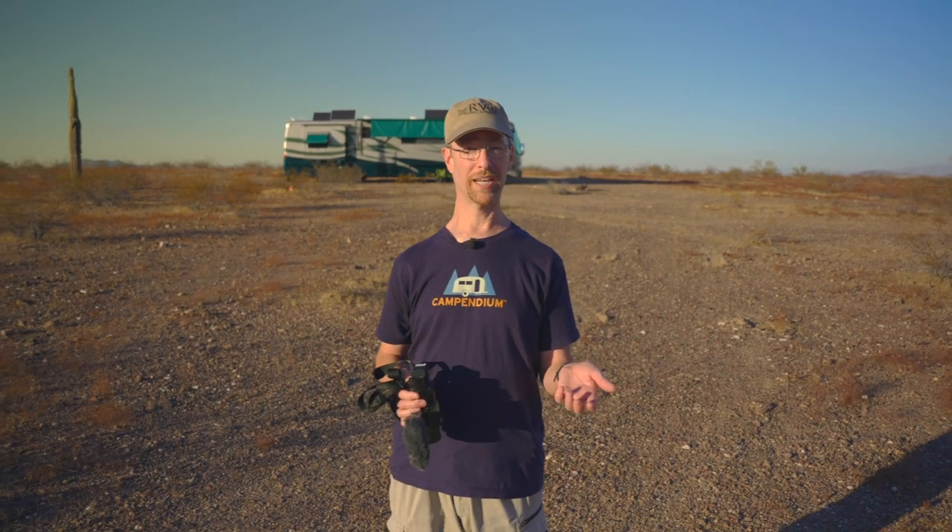One of the things we've added is a new gimbal along with an entirely new camera, and that's what Peter is using right now to shoot me. While I've been walking along, I've been following Peter in his footsteps as he led our way out into the desert.